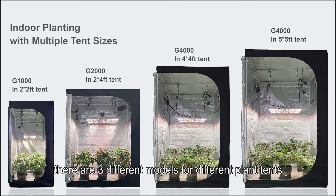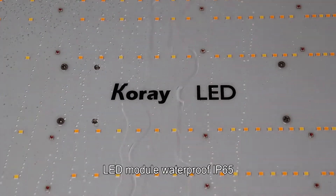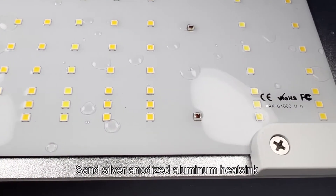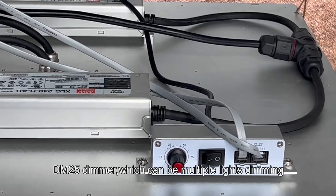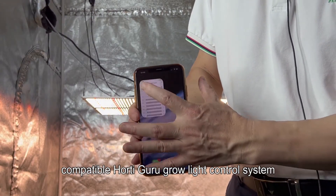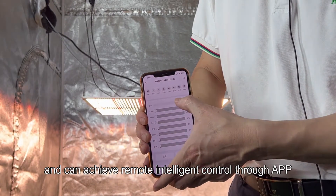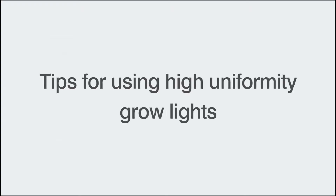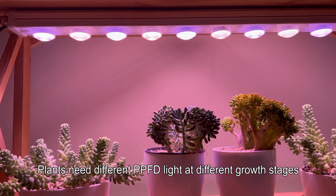All three models feature LED module waterproof rating of IP65 and a silver anodized aluminum heatsink with a beautiful appearance. The DM25 dimmer allows multiple lights to be dimmed simultaneously and is compatible with the Horti Guru grow light control system, enabling remote intelligent control through an app. The Horti Guru plant light control system requires an additional purchase.